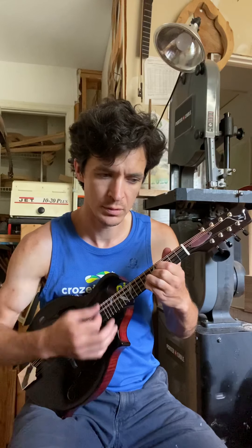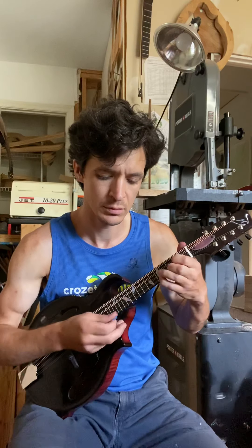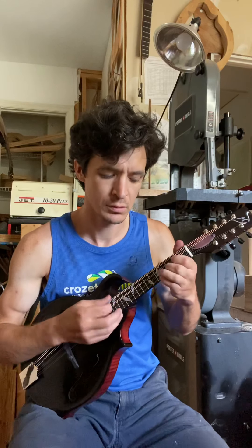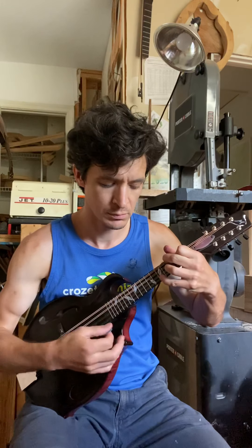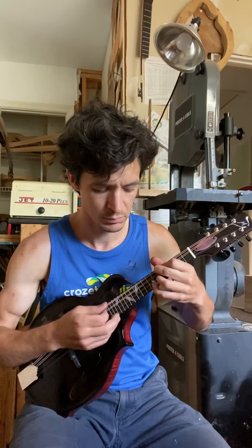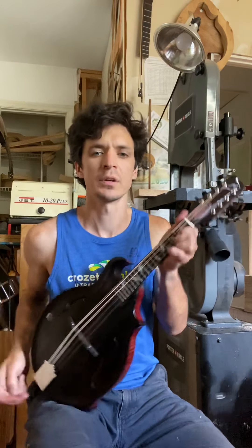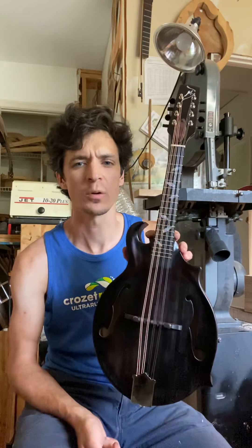I think it sounds a little harsh, but it's to be expected when you first tune it up. But anyway, that's how it sounds about one hour into being under string tension. Riveting, riveting.